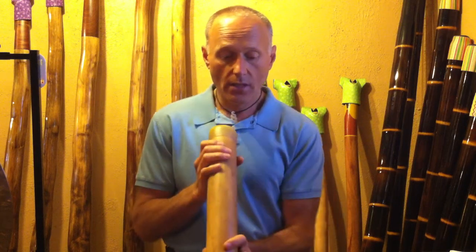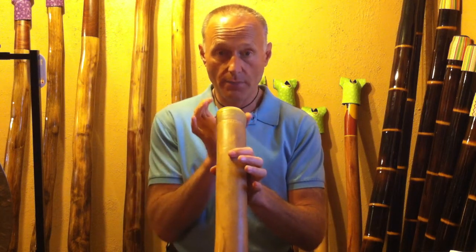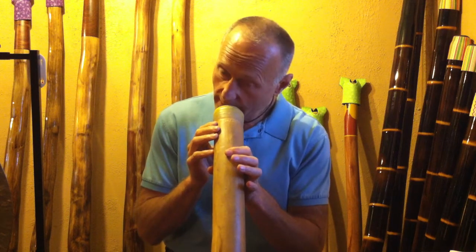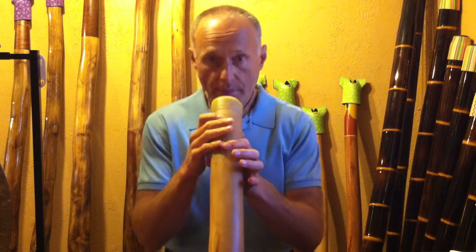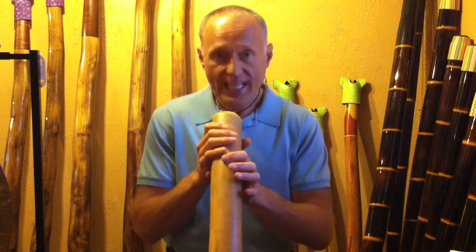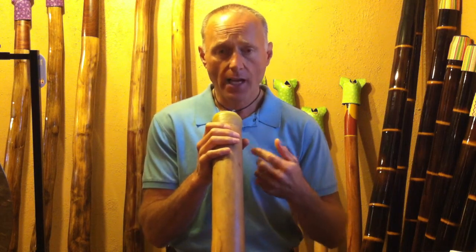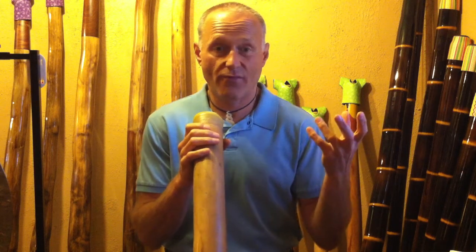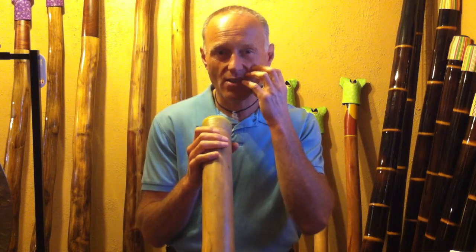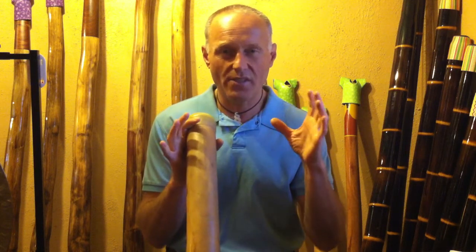There are a lot of different theories and ways of how to put your lips or mouth on the didgeridoo. Some people play on the left side, some people on the right, some people on the front. If you don't have a preference, I recommend playing on the front. I played on my left side for the first 15 years and found my muscles started getting developed more on my left and it didn't feel right. I started actually having some pain and sensation in my cheek.